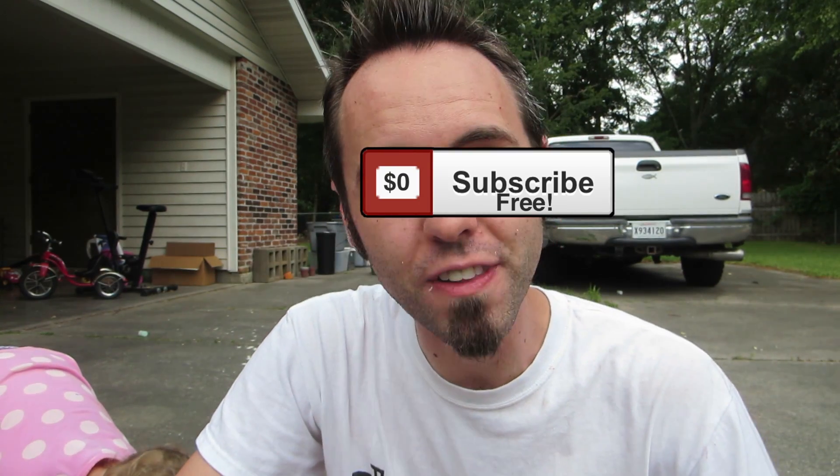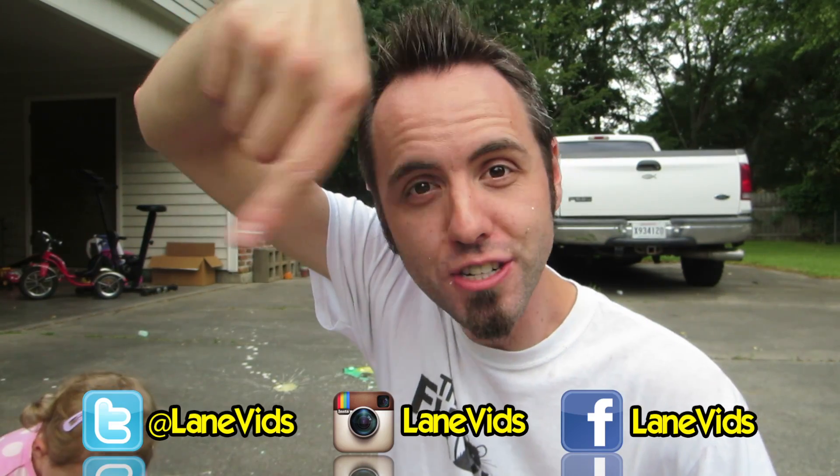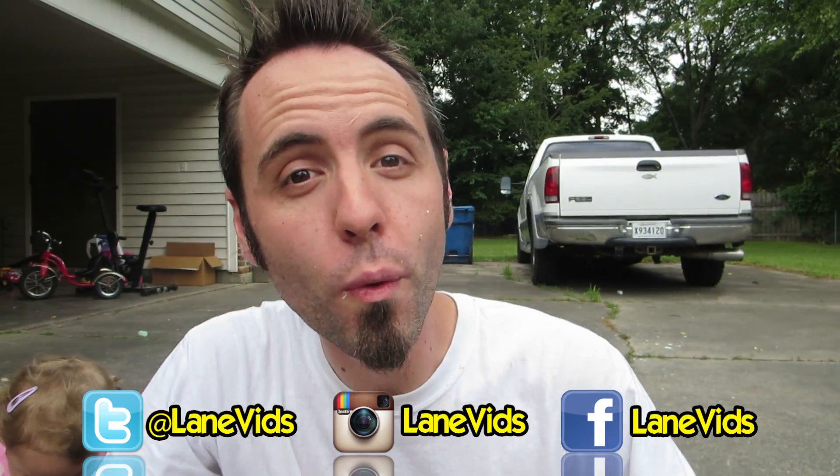If you guys want more videos from us, make sure to click that subscribe button — we definitely appreciate that. Always a thumbs up is appreciated as well. If you guys want to follow us on Facebook, Twitter, or Instagram, check those out down below. And also if you want to see Micah Stubbs trying one of our science experiments — the how to make a homemade lava lamp experiment — you can click right here and go check out his video.